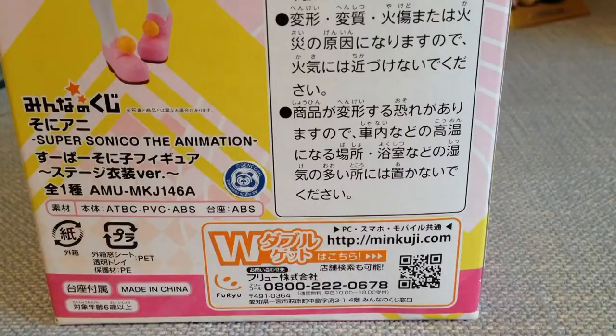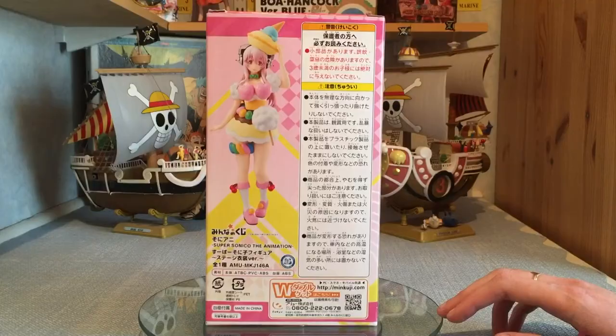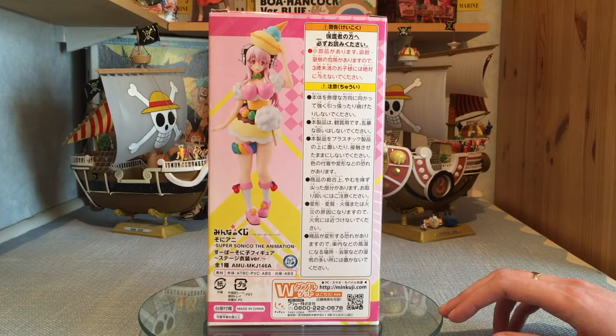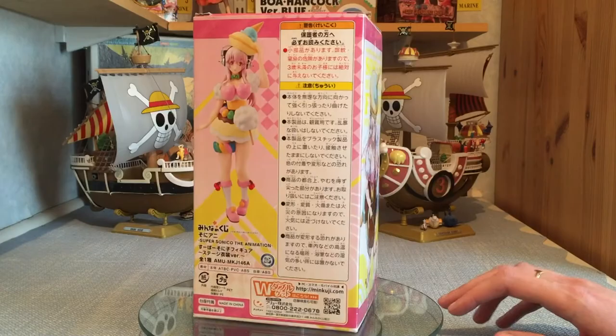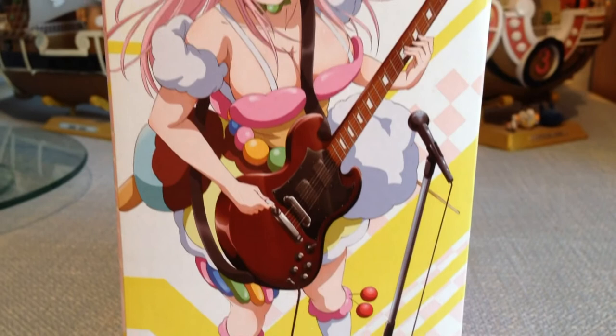On the back there's nothing too exciting — just a little bit of information about the figure. We've also got a sticker of authenticity, which is very unusual to see on prize figures, but there is one, along with another picture of the figure. No back view or side view, just a straight front view. I have seen other unboxings of her — I know that Leia Otaku unboxed her, so if you'd like to check out her unboxing I'll leave a link in the description.